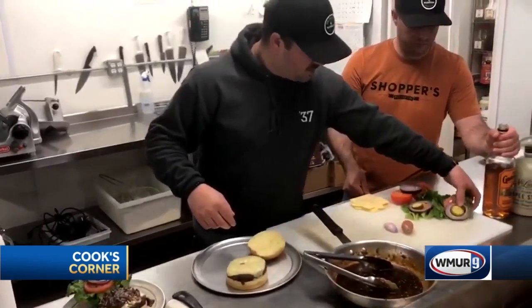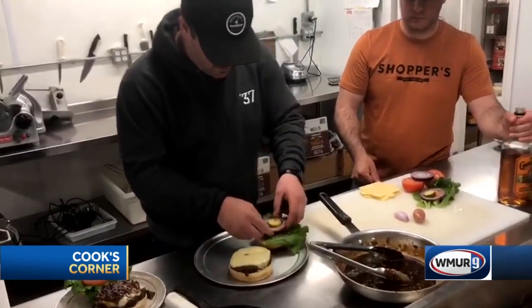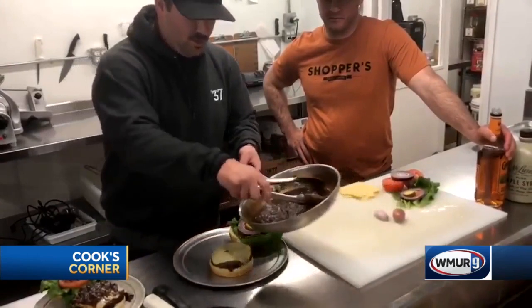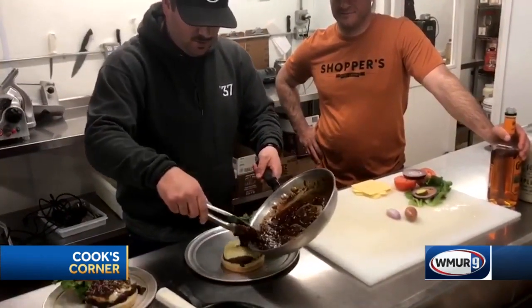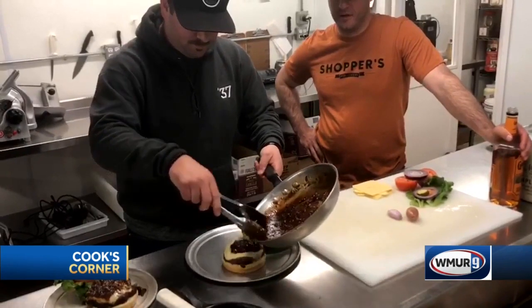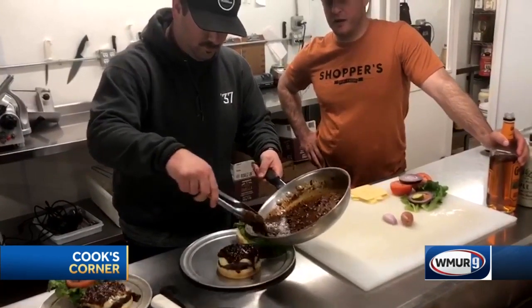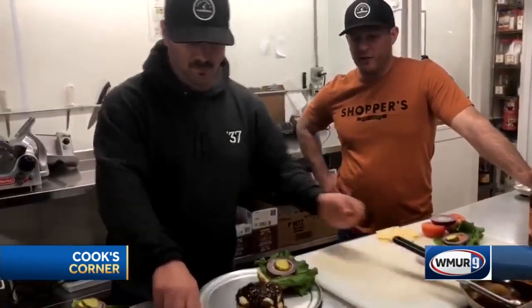We've got our garnish set up — fresh lettuce, tomato, pickle, onion. A nice healthy portion of the jam. That's a perfect texture right there — nice and thick but just loose enough that it's falling off the sides.